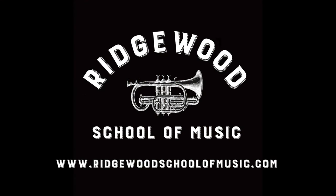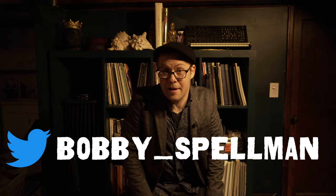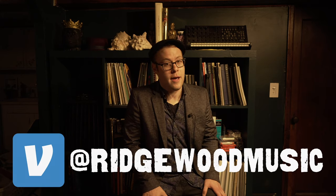Thanks so much for checking out this video. If you found it useful, informative, or just entertaining, be sure to give us a like, subscribe to the channel, leave a comment if you've got any questions or if this video helped you out, or send it along to any of your trumpet-playing friends. We're currently offering lessons online — you can visit our website at www.ridgewoodschoolofmusic.com. We're also offering lessons in person in the Brooklyn, Queens, and greater New York City area. Be sure to send us a message and we'll get back to you as soon as we can. You can also follow me, Bobby Spellman, on Instagram at Bob Spellman, on Facebook at Bobby Spellman Music, or on Twitter at Bobby Spellman. If you found this video useful and you'd like to give a little donation to the cause, you can find us on Venmo at Ridgewood Music.